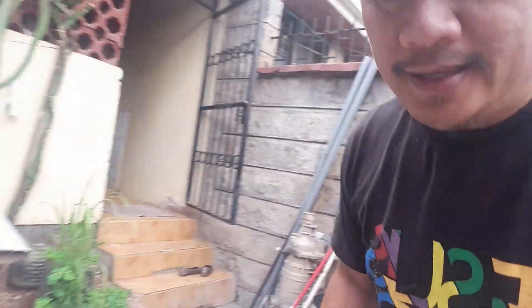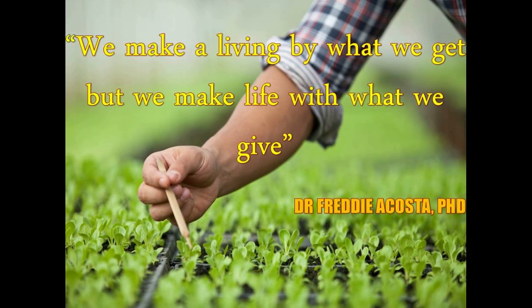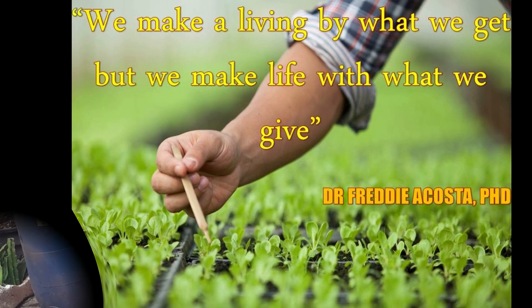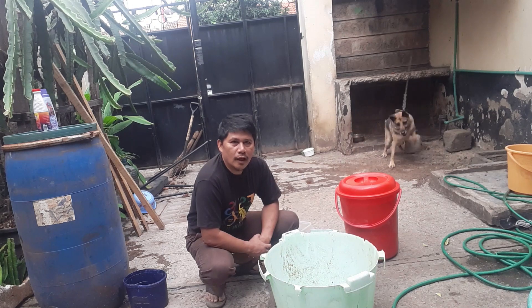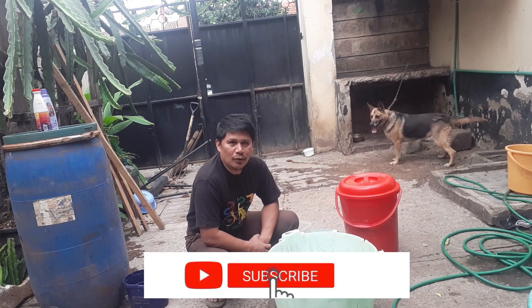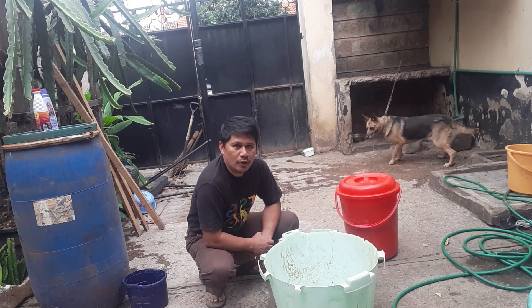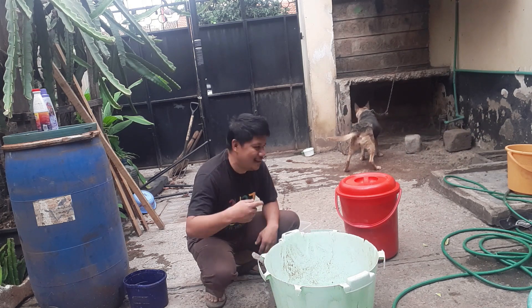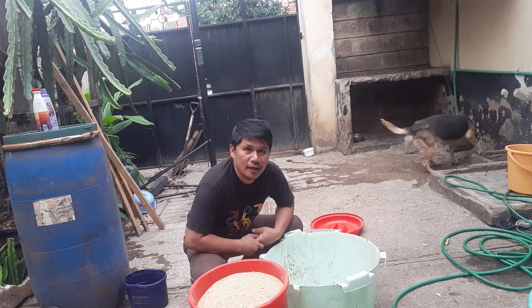Let me show you the bokashi that I have previously formulated. Hey guys, today I'm going to show you how to make an aerobic bokashi. For a full description of what anaerobic bokashi is, you can follow the link below or read at the description. The materials I'm going to use are three things.